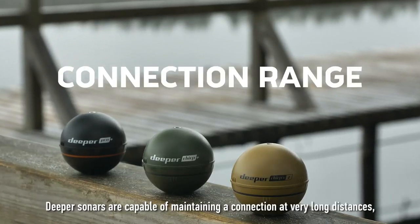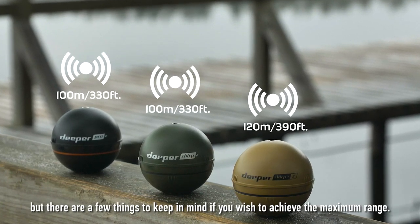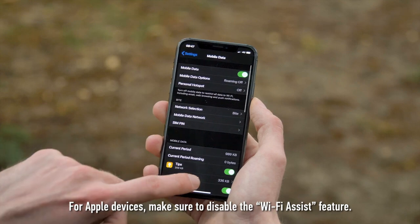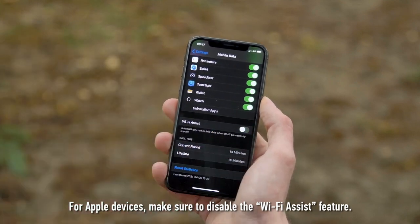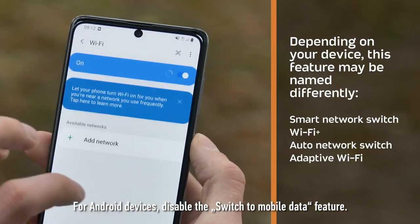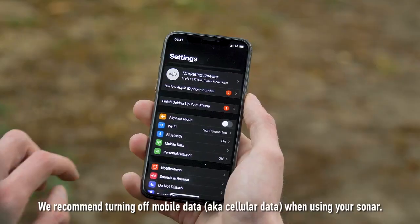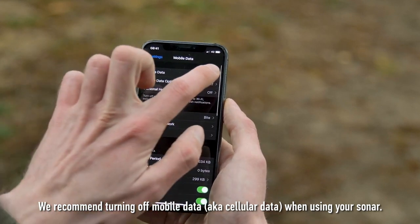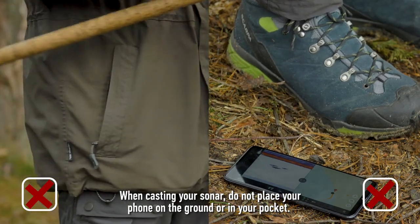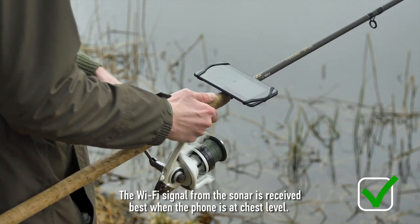Deeper sonars are capable of maintaining a connection at very long distances, but there are a few things to keep in mind to achieve maximum range. For Apple devices, make sure to disable the WiFi Assist feature. For Android devices, disable the Switch to Mobile Data feature — depending on the device, it may not have this feature or it may be named differently. We recommend turning off mobile data, also known as cellular data, when using your sonar. When casting, do not place your phone on the ground or in your pocket — the WiFi signal is received best when the phone is at chest level.